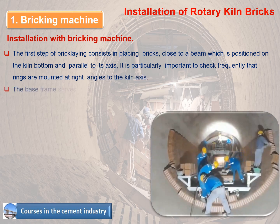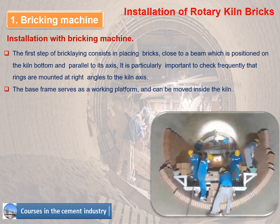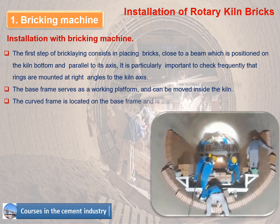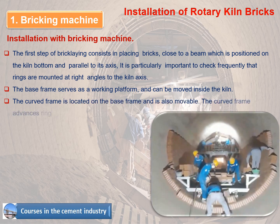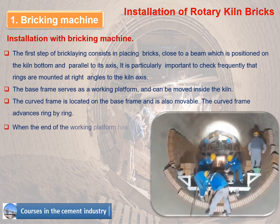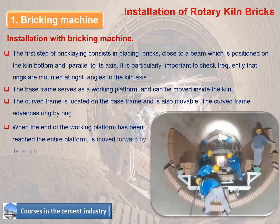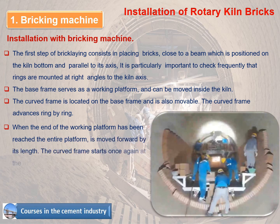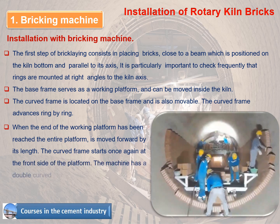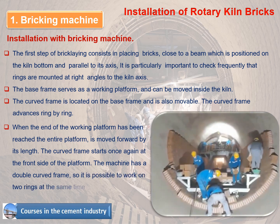The base frame serves as a working platform and can be moved inside the kiln. The curved frame is located on the base frame and is also movable, advancing ring by ring. When the end of the working platform is reached, the entire platform is moved forward by its length. The machine has a double curved frame, making it possible to work on two rings at the same time.